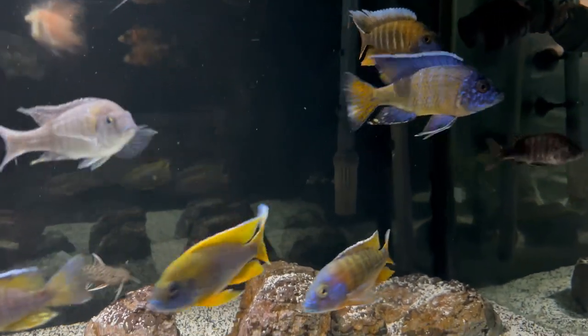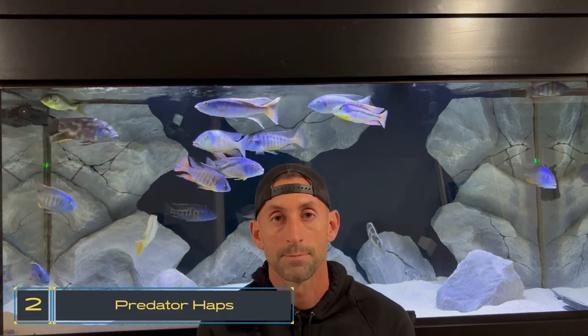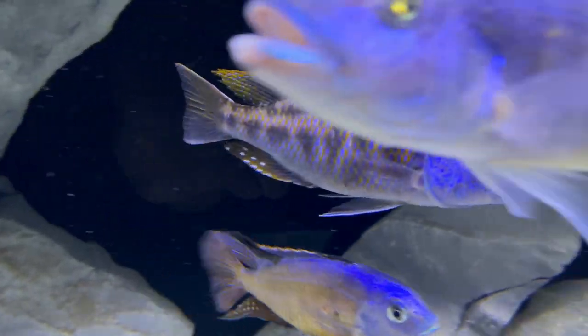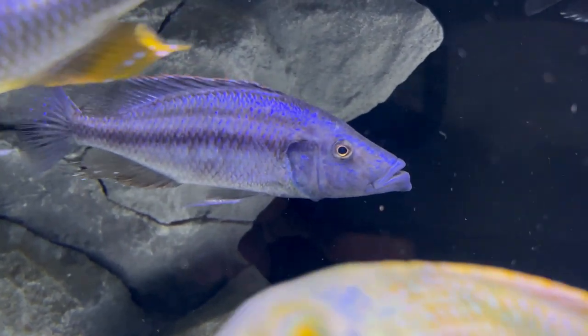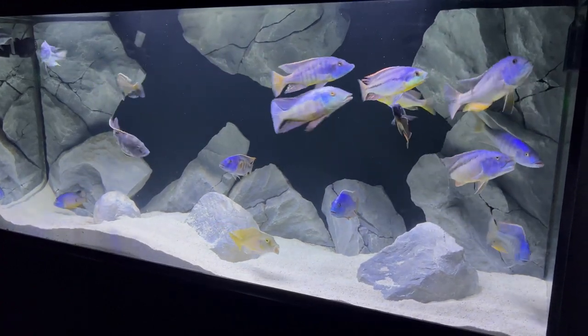The biggest change when keeping African cichlids going from a 4-foot tank to a 6-foot 125 gallon is that now you have the option to keep the largest fish in Lake Malawi — like these predator haps behind me that grow to about a foot long and could not thrive long term in a four foot tank like a 75 gallon. The 125 gallon is kind of the minimum size for these guys, and you may want to upgrade down the line, but at least you have the option to keep them as long as you have the proper stock list and over-filter your tank.